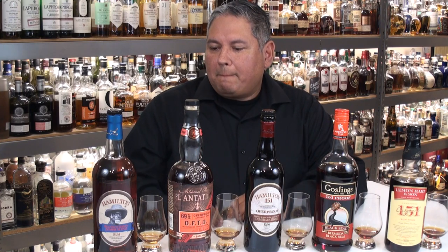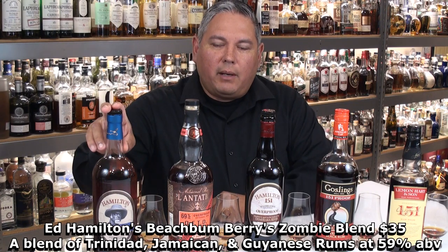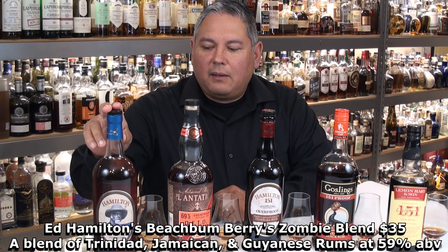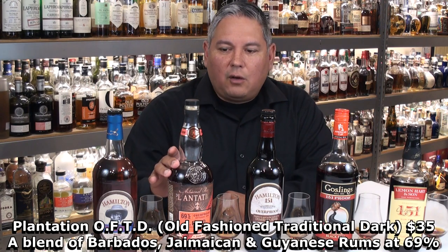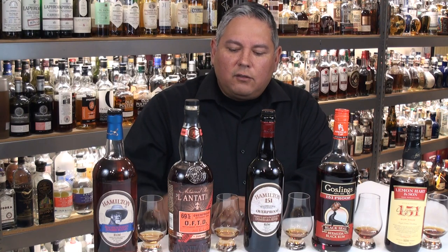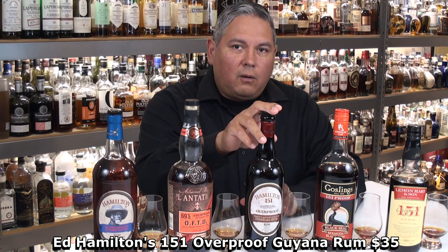Let me introduce the rums. I've got two of Ed Hamilton's rums here. First is Beach Bum Berry's Zombie Blend — a blend of Trinidad, Jamaican, and Guiana rums, at 59% ABV, retailing around $35. Then we have the Plantation OFTD Overproof Rum at 69% ABV, retailing around $30–$35, made with Barbados, Jamaican, and Guiana rums. And then we have Hamilton's 151, which is all Guiana rum.